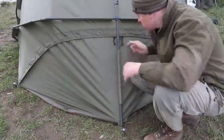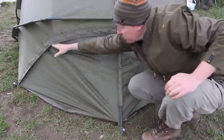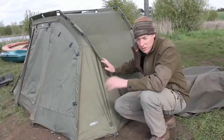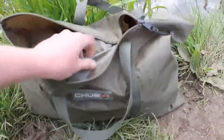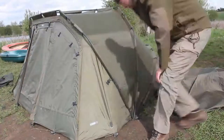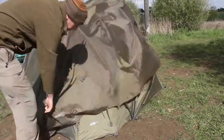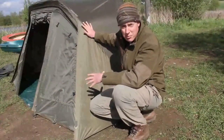Like a lot of modern bivvies, it's got the rear ventilation system — this pulls all the way down and allows you to have airflow through the centre of the bivvy on really hot days. You can also get an additional over-wrap for this to stop the condensation in the winter. It comes in its own little carry bag and it's very easy to put on — you just throw it over and it pegs into the existing peg points.